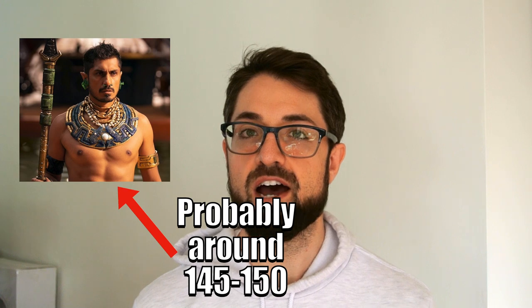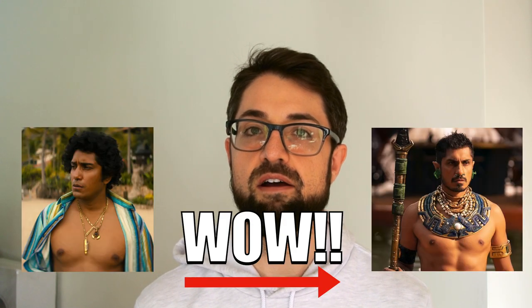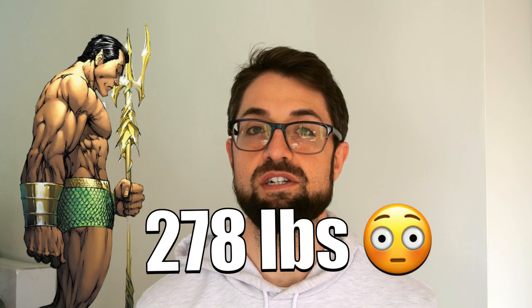Reportedly Tenoch Huerta stands anywhere between 5'8" to 5'11" and weighs anywhere between 145 to 185 pounds. He reportedly lost about 20 pounds to prepare for this role as Namur. By comparison, Namur in the comics stands at 6'2" and weighs 278 pounds, leaving a lot of room for Tenoch to make up for.